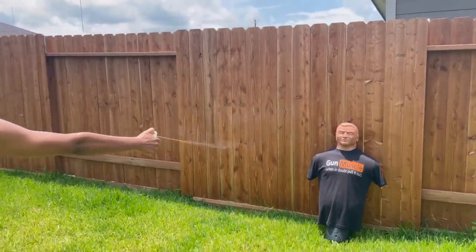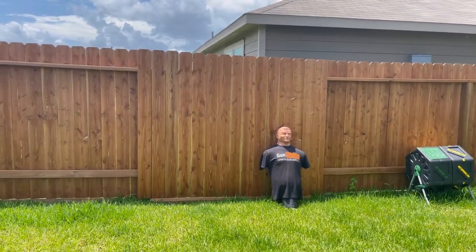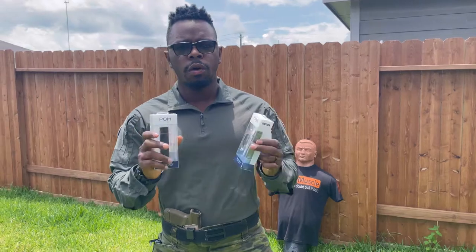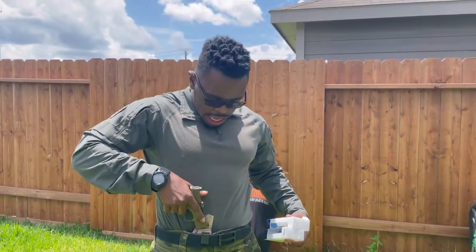Stop! Get back! Boom! It's Tactical Carl. We're here with the pepper spray — POM. Guess what? Just because you think you have your bang bang doesn't always mean that you can utilize it.